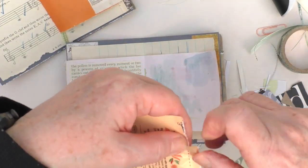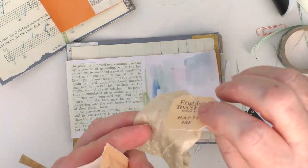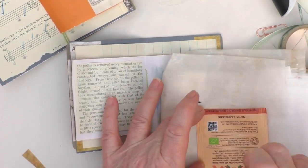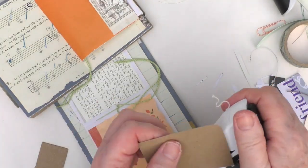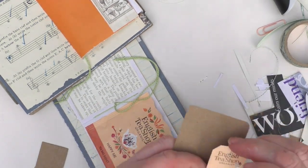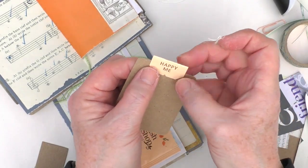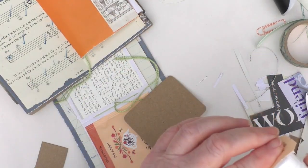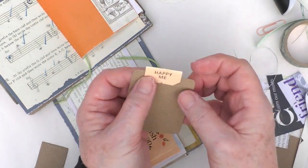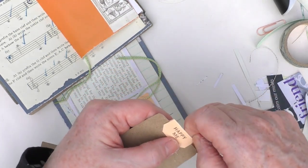I then saw the teabag and thought I shall have that tea later, but meantime I can use the little bag that came in the kit as a pocket. All I do is glue it down and into place. I also took the little tag from the end of the tea bag string and a piece of the cardstock — I just folded that over and glued it on as a tab on the tag, and I think I also stapled it down. Then I'll just pop that into the tea bag pocket.